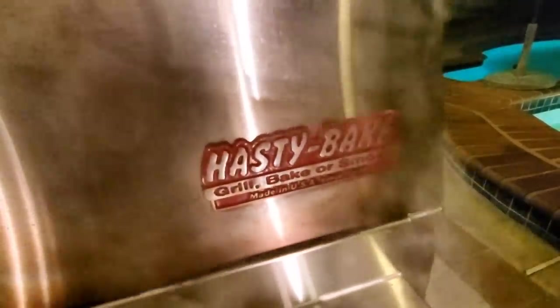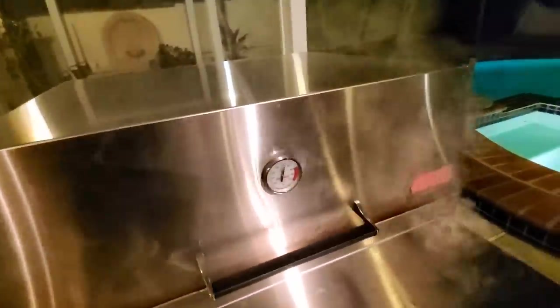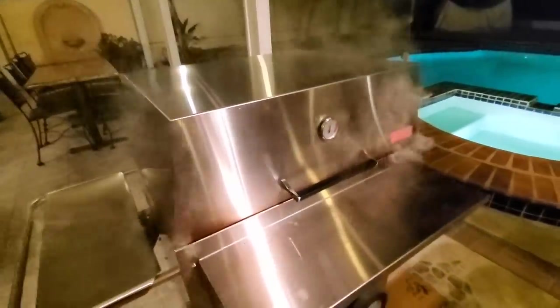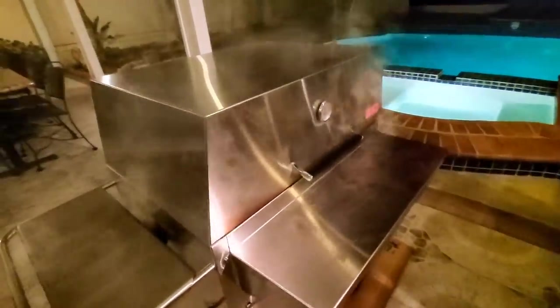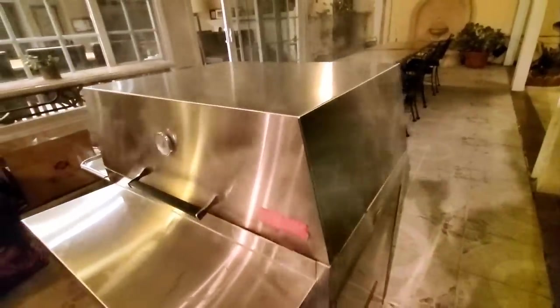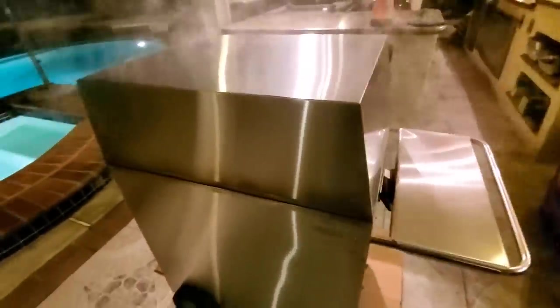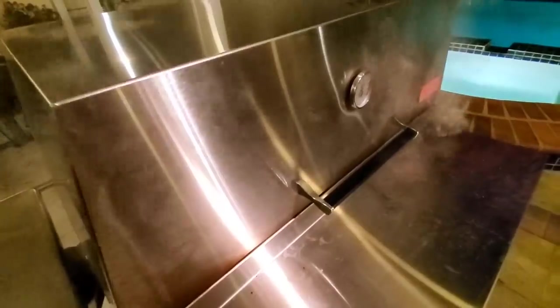The Hasty Bake was invented after the Second World War by a gentleman by the name of Grant Hastings. He came back from the war and wanted to create a device he could cook barbecue in his backyard. This classic design has been around since 1948, about 70 plus years. Today, Richard Alexander owns Hasty Bake, and I'm very grateful to Richard for sending me a unit to test. This is a fantastic, bulletproof, super solid stainless steel grill. It runs about under $2,000 — about $1,900 retail. It has a number of innovative features, including something called the ventless hood.